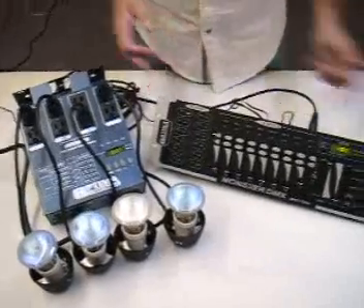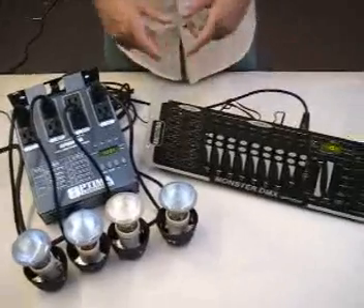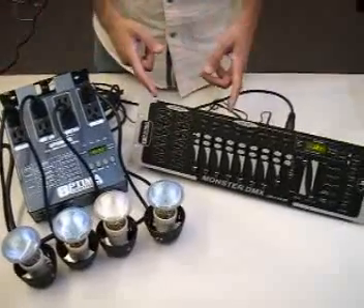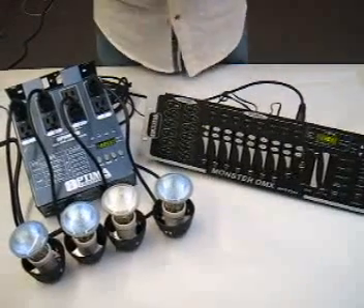I connected the controller again to the dimmer pack and what I'm going to be showing is how the dimmer pack responds to the controller in a single channel, in a two channel, and in a four channel.